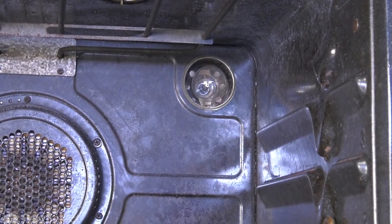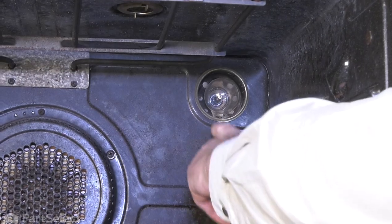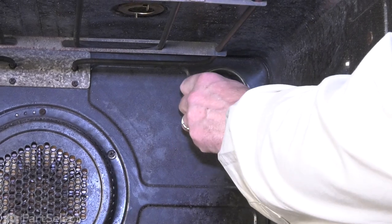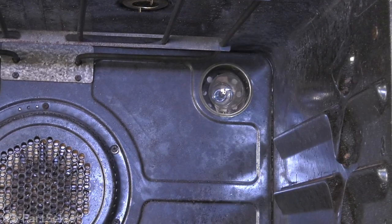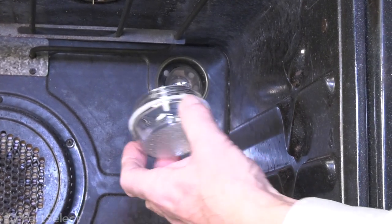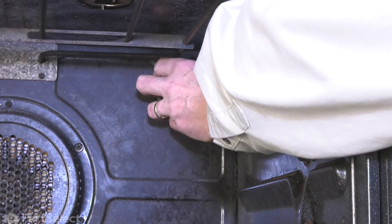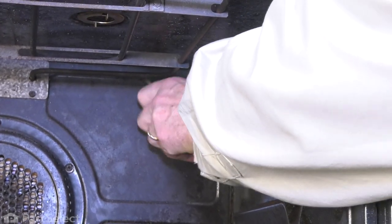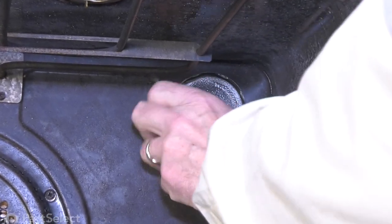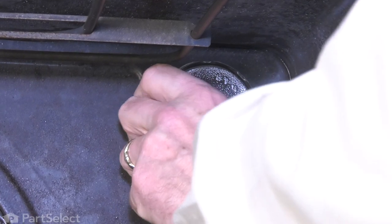Now with the old lens removed, before we go any further, we'll make sure that there's no debris inside of the socket area and that the light bulb is working properly. With the new lens kit, you'll note that there is a felt gasket with it. That will help with removing that lens cap to change the bulb in the future, because it prevents the lens from being tightened too tight.